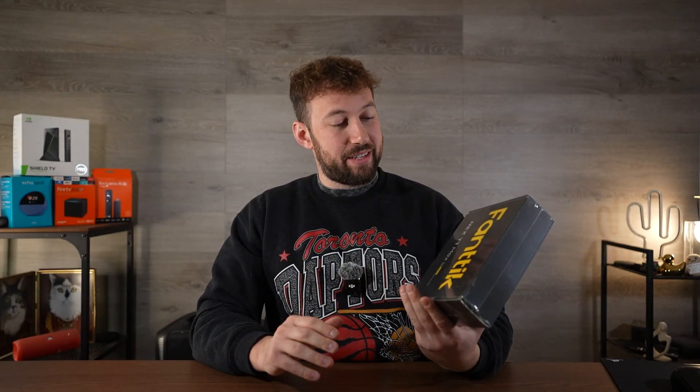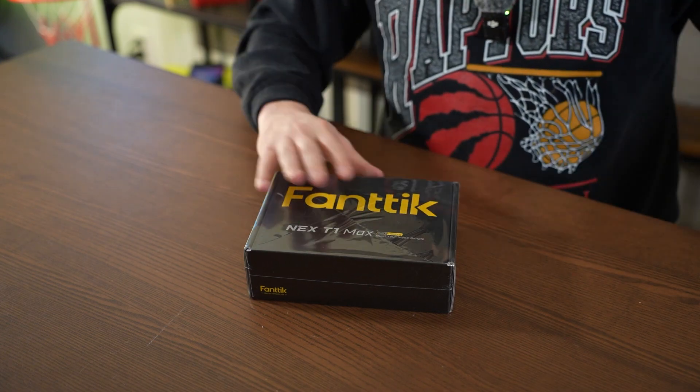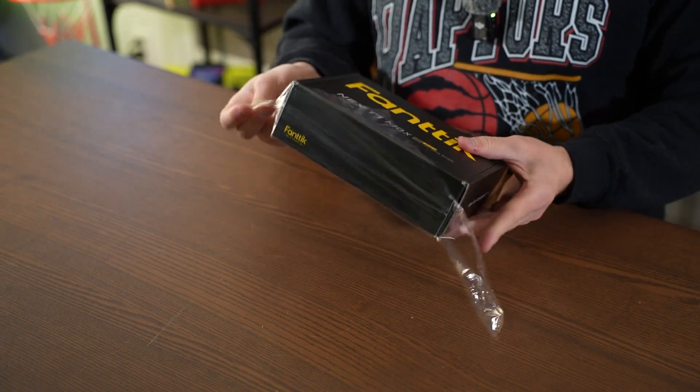Here's a cool one I've been excited to try out. Fantec sent me their T1 Max, which is basically like a small solder machine. Apparently it heats super quick. I don't do a lot of soldering, so maybe not the best person to test this out, but we're going to try it anyways and check out what it offers, and I'll give you the first-hand experience.